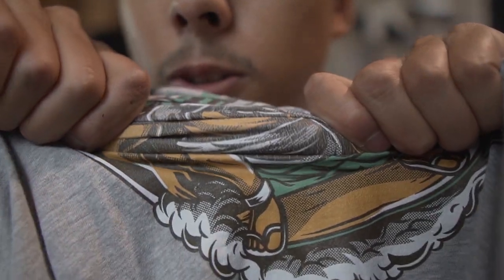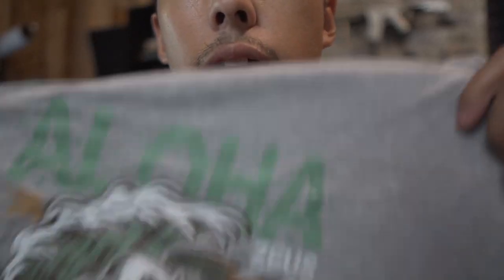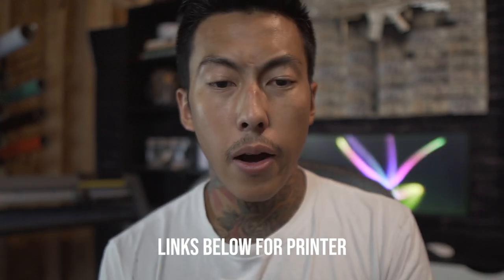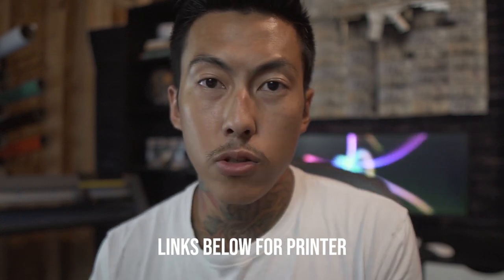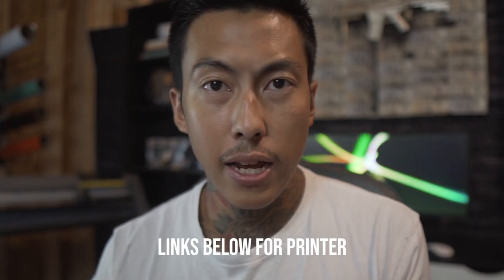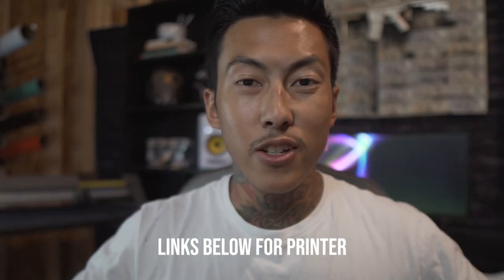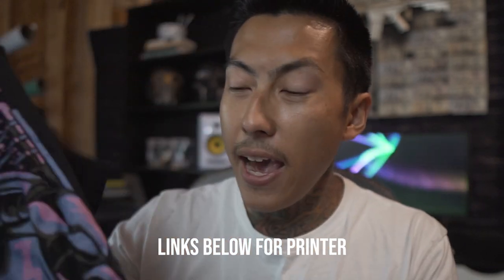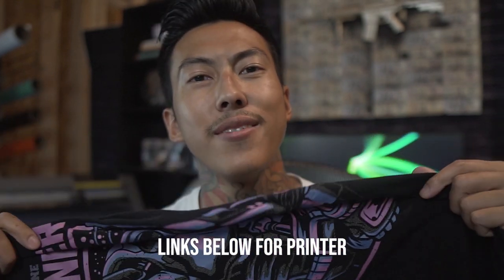If you stretch the shirt aggressively it can crack, but the chances of a customer doing that are very low. So I hope this video helped — hit subscribe if you want to see future content on tattoo transfers, hard textile surface pressing, and more. That was the UniNet iColor 800 review including the full printing process and wash test. See you next time.